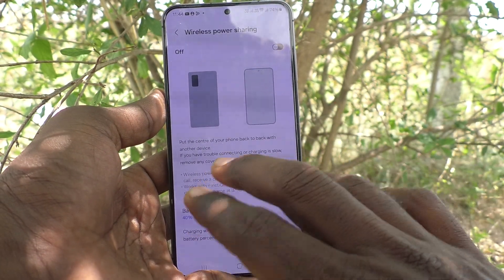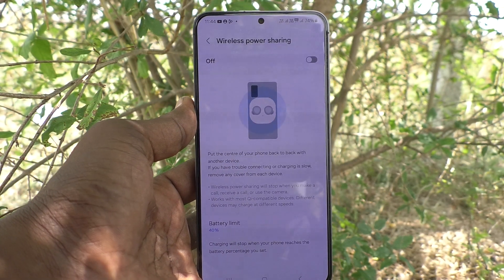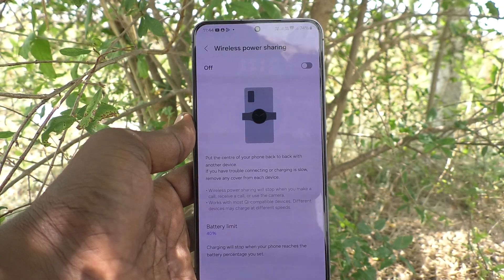So in this way, you can easily change the battery limit for wireless power sharing on your Samsung Galaxy S24 Plus 5G. That's all, friends. Thanks for watching. Bye.